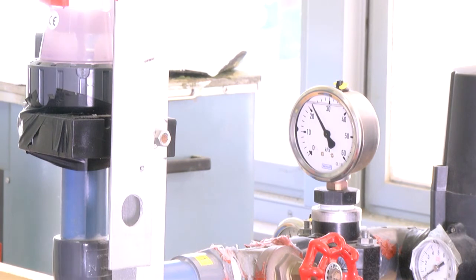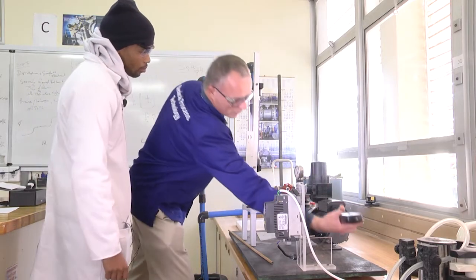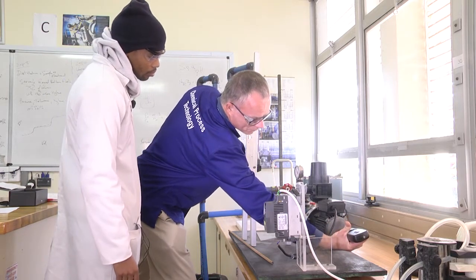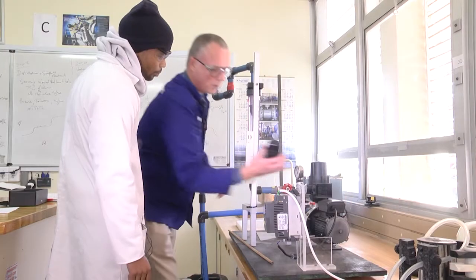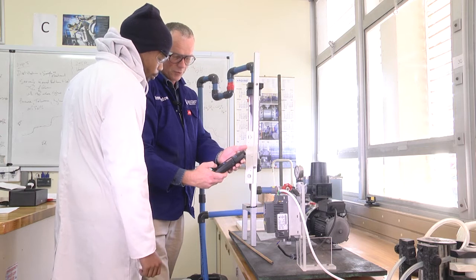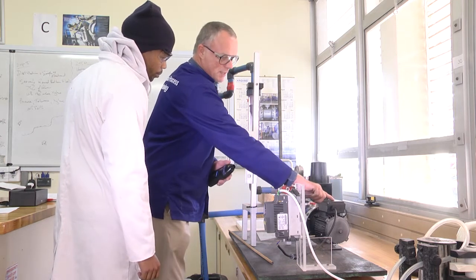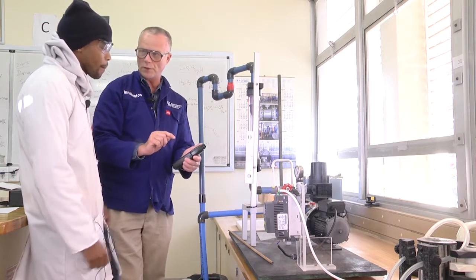With your tachometer, we're going to hold it on the side and measure using the infrared measurement. Press memory — two, three, five, eight — and you will see the maximum is 2,900 RPM. At that RPM, that's the value you can write down.